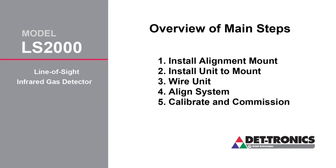So let's get into it. There are five main steps in the installation process. The first is install your mount to your pole or flat surface. The second step is to secure your unit to the mount. The third step is to wire the product — physically run the wires in. The fourth step is to align the product, which is probably the most critical step for a line-of-sight system. And then the fifth step, we're going to calibrate and commission the device and make sure it's ready to protect your property and your plant.